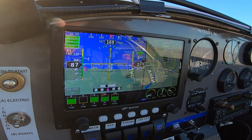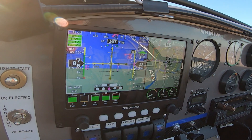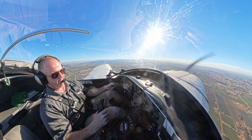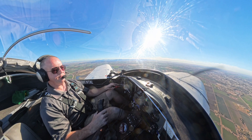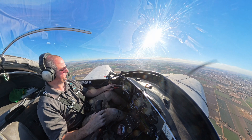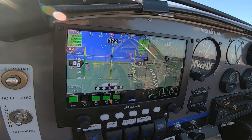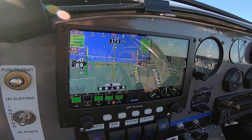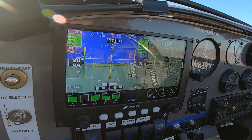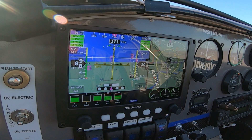There we go — we're maintaining that and I'm going to start pulling off power so we can start descending, keeping it on the glide slope. I do have the field in sight but we're going to follow this down to the minimums. The minimums in this case are 500 feet. Once the missed button pops up, I have the ability to hit missed and it'll shoot the missed approach.